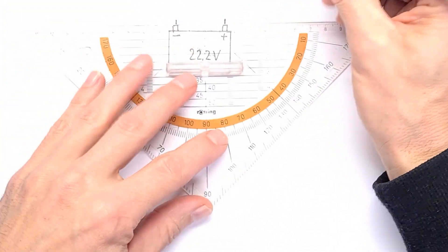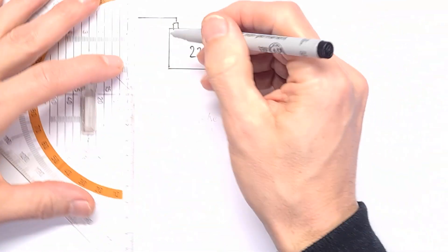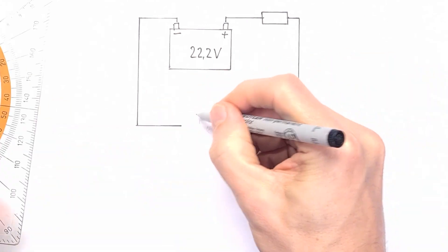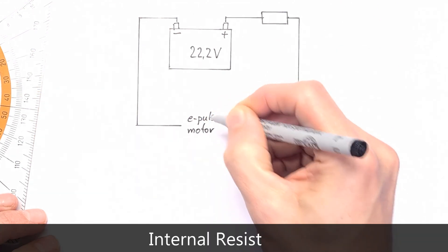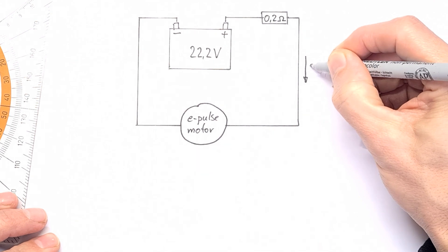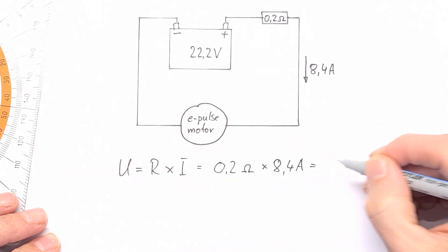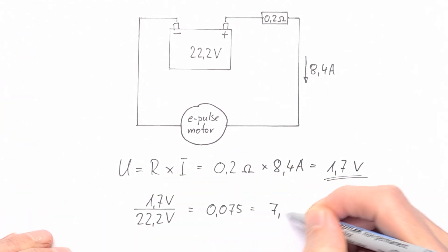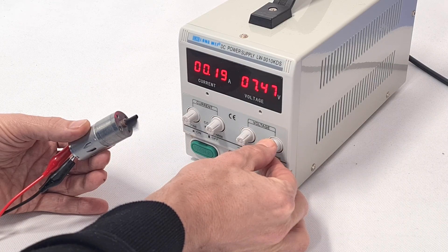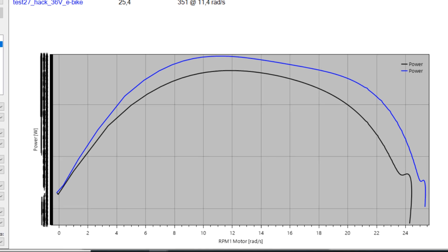As soon as a battery gets some work to do, its voltage will drop a little — like a car that slows down when you hitch a trailer. The voltage of a big battery will drop less under the same load than a smaller battery. This phenomenon is expressed by the so-called internal resistance. The internal resistance of the ePulse battery is close to 0.2 Ohms. So if the ePulse motor draws a maximum current of 8.4 Amps, the battery's voltage will drop by 0.2 × 8.4 = 1.7V, or 7.5% of nominal voltage. In one of my next videos I will cover how different batteries affect the ePulse power output and how to maximize it.